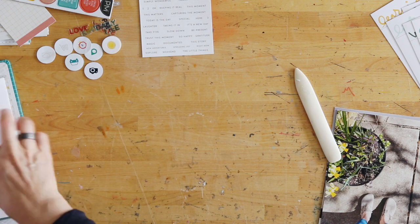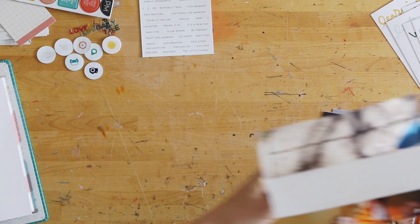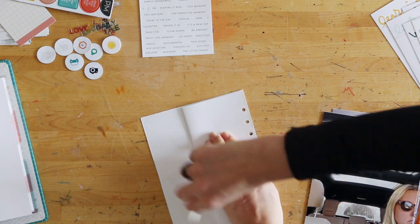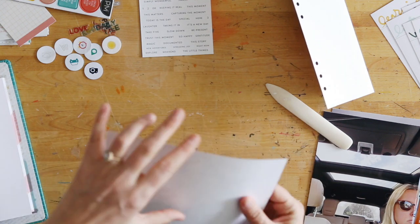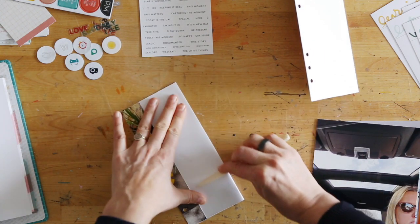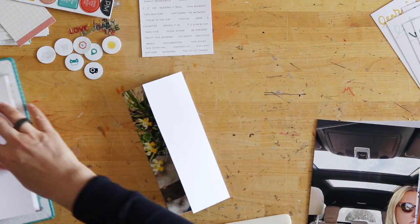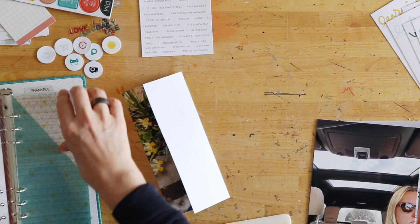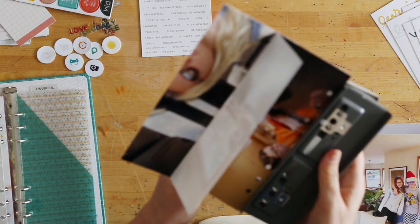I printed those photos to six by eight, and then I created a template using one of the first photos. I'm placing that on top of each one of my six by eight photos where I am then punching the holes with the six hole punch. Then I'm using a bone folder to establish where that fold-over is going to be — I didn't want it to fold all the way over, just part of the way.